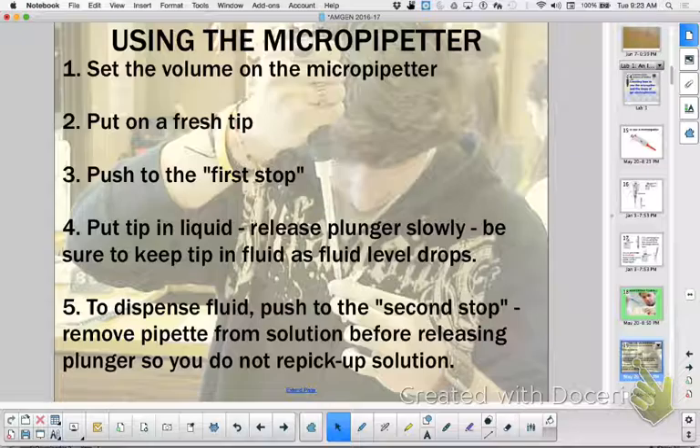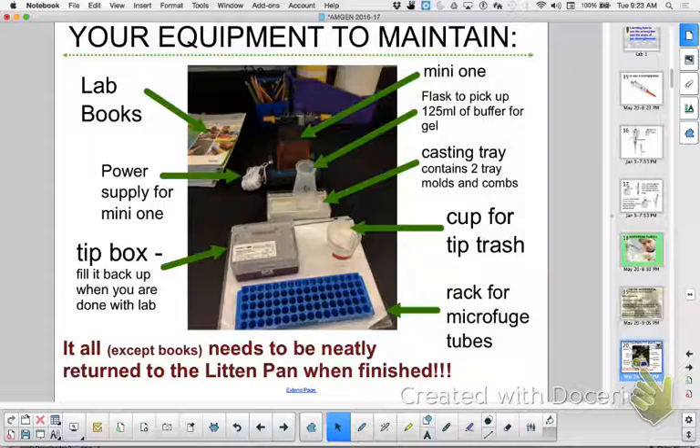The only time I don't floor it is when I'm going into a gel, because sometimes it puts a little air bubble in the gel and that air bubble pushes the solution up and out of the well hole. So I usually just go to the first stop in gels and come right out. Your equipment — I went over that before. You have your lab books, your digital lab book, the power supply, your tip box, your solution for your gel, your trash, and your blocks.